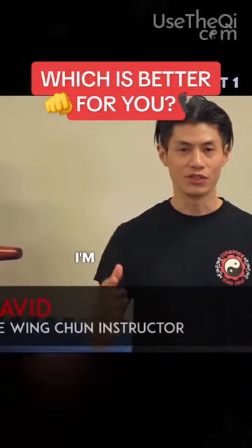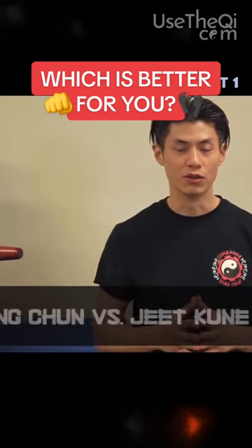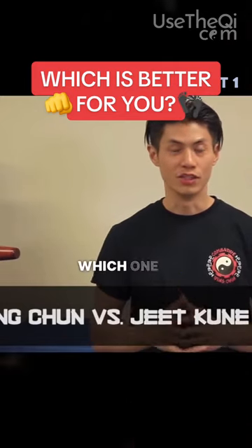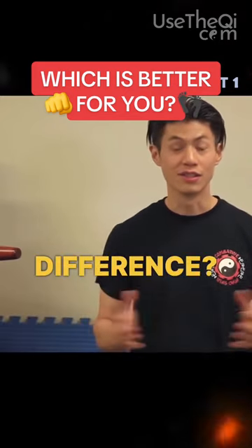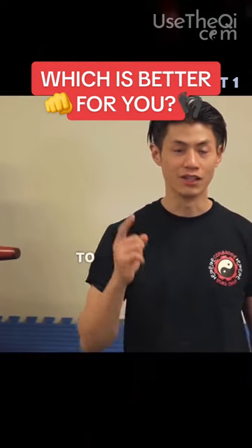Welcome to Combat Wing Chun. I'm Sifu David. Today we're gonna talk about Wing Chun versus Jeet Kune Do — which one is better, which one is better for you, and what is the difference. We're gonna get into that in this video, so stay tuned. There's a lot of information — we're gonna dive right in.